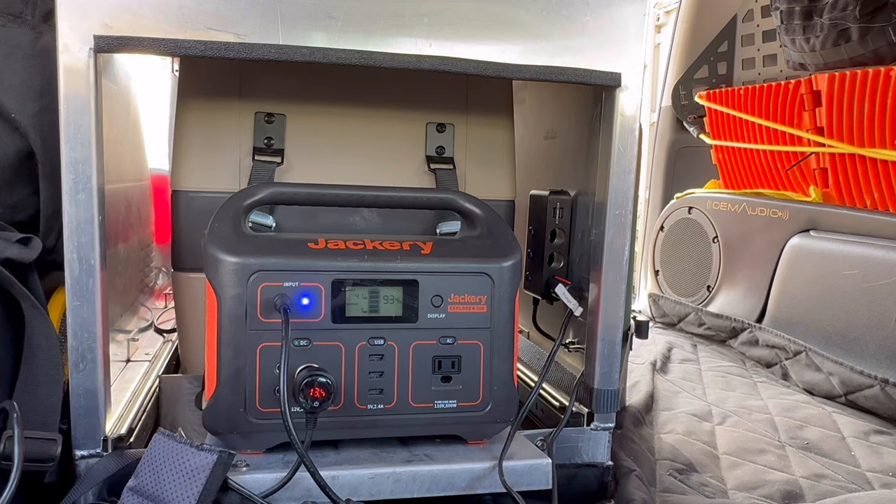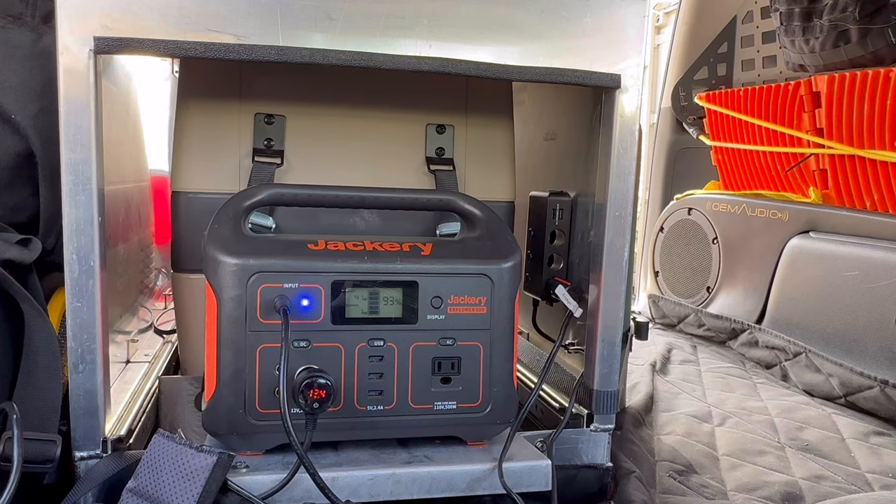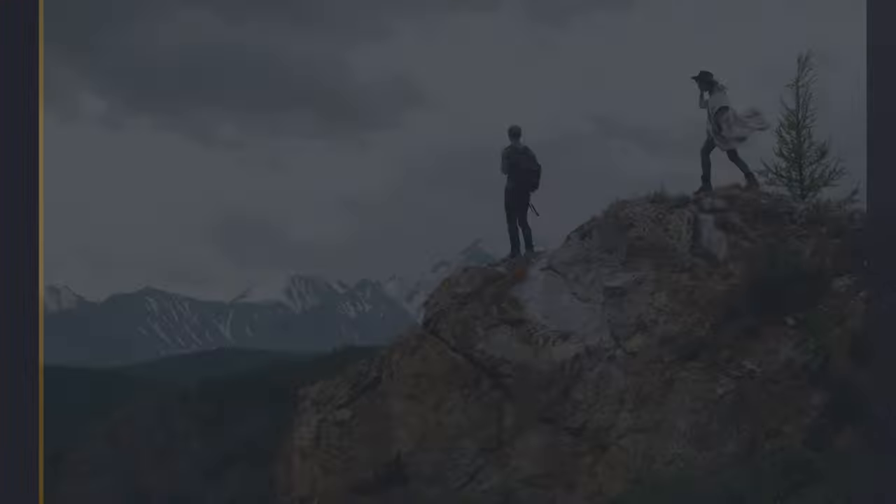I'm going to go ahead and wire the rest of the power electrical up. I hope you guys found this useful — I'll drop a link below. I also have a link below. If you guys have any questions, hit me up. I'll catch you guys on the next one.